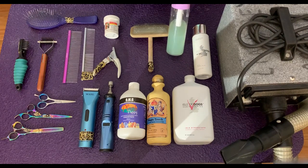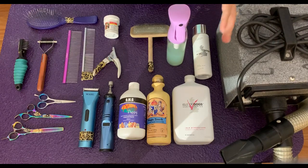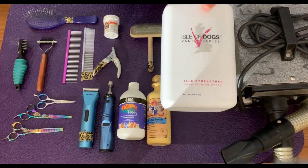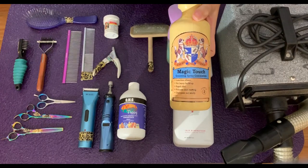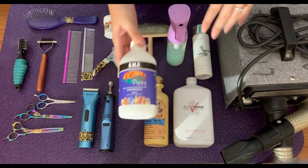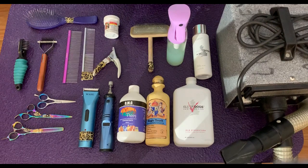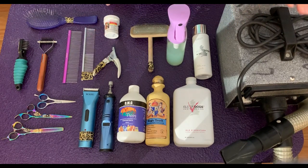When it comes to drying, I do use a leave-in conditioner and I alternate between three different brands. I use the Isle of Dogs conditioning spray, which is what's actually in the spray bottle right now. I also use the Crown Oil Magic Touch spray, and then this last one is the OMG Plush Puppy multi-purpose spray. I'll spray that all over the dog after I've towel dried them and then start to force dry them.